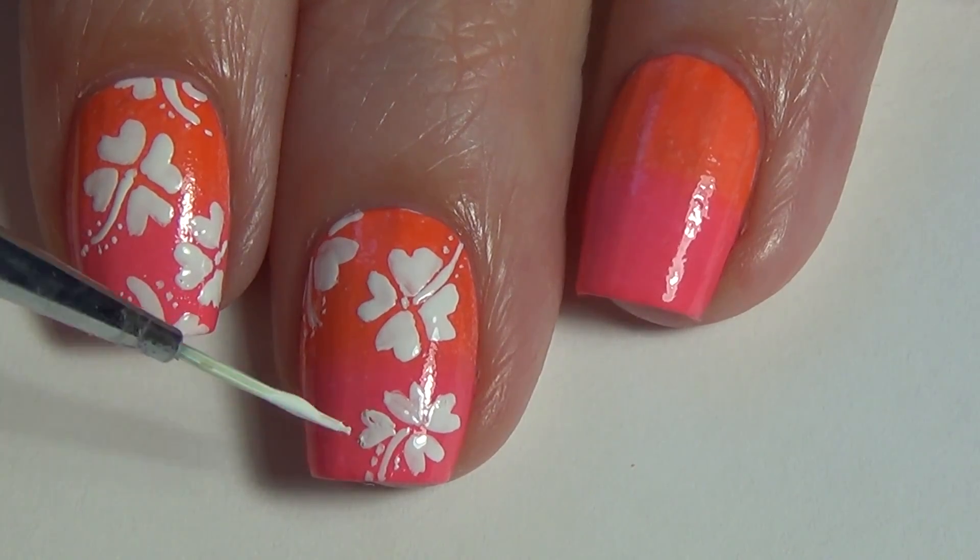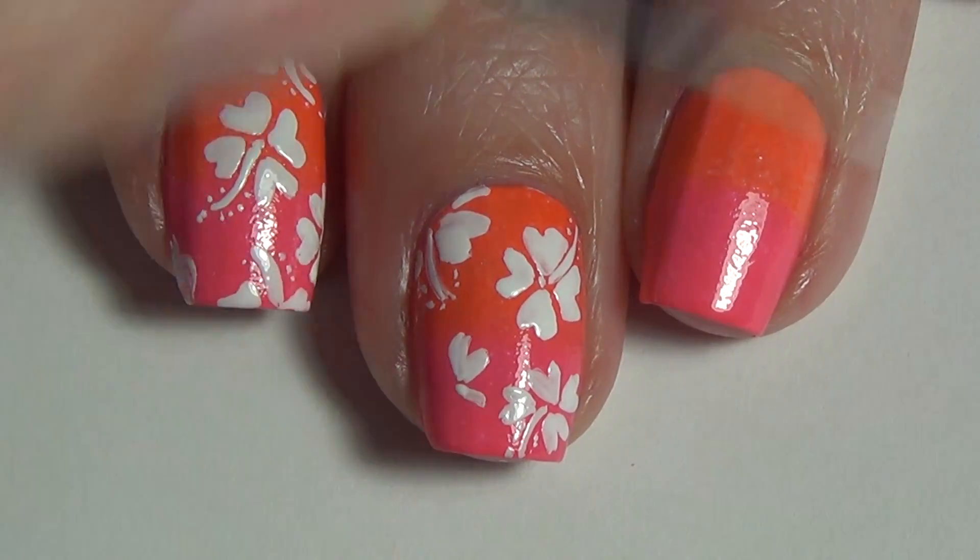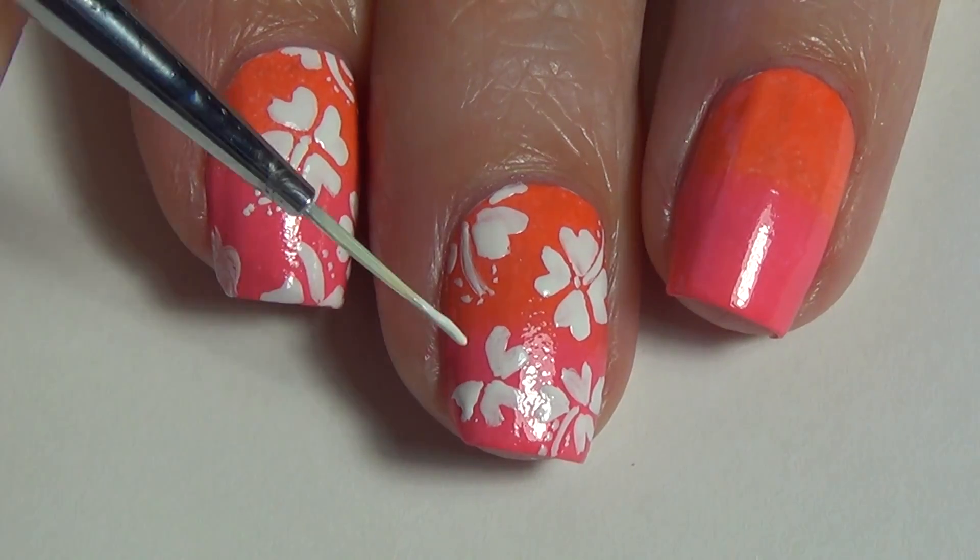You can have some of the flower shapes peeking off the side of your nail, similar to what I did with that first flower that I placed on the middle finger.